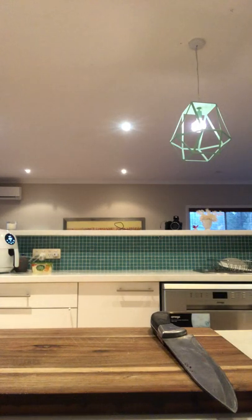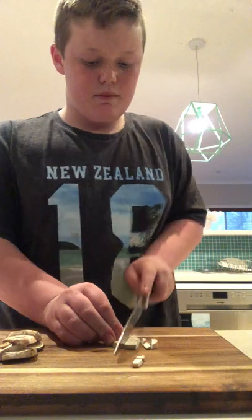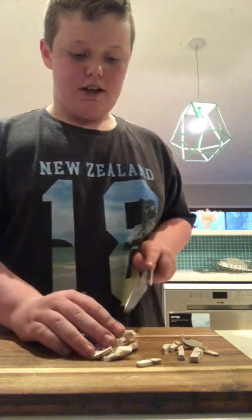Number two, grab a pan of any sort — it doesn't matter. Now I know I'm off camera, but you just want to turn on the heat to as high as you can possibly go. You want to grab some sliced mushrooms — just grab a little handful and slice them up. It doesn't matter how big or small they are, just got to slice it.